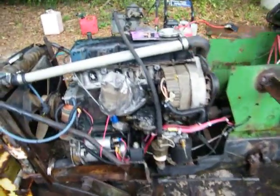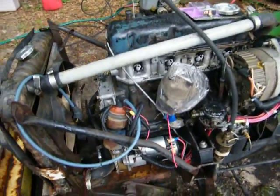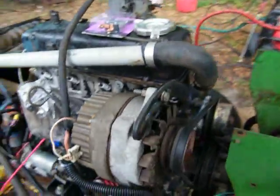Well, here we go. I cleaned her up a little bit. Get some numbers off that block now. There's a Nissan — I see that — a Nissan valve cover, too.